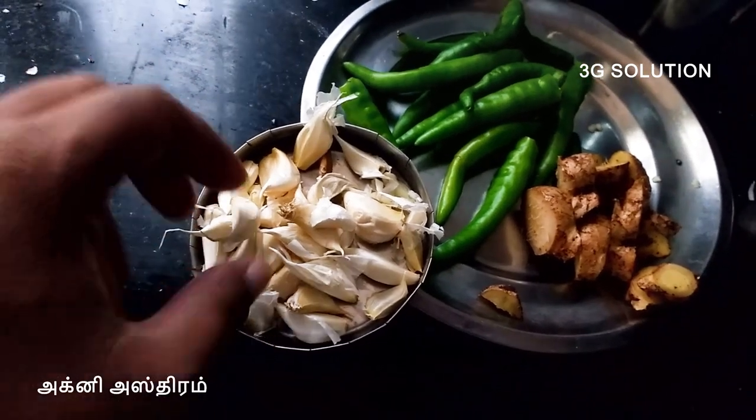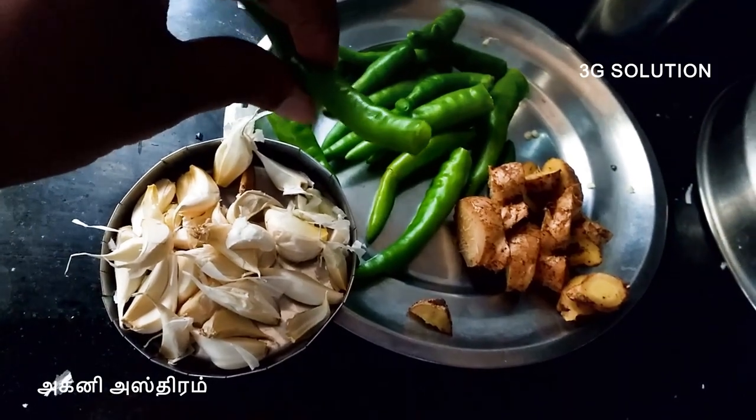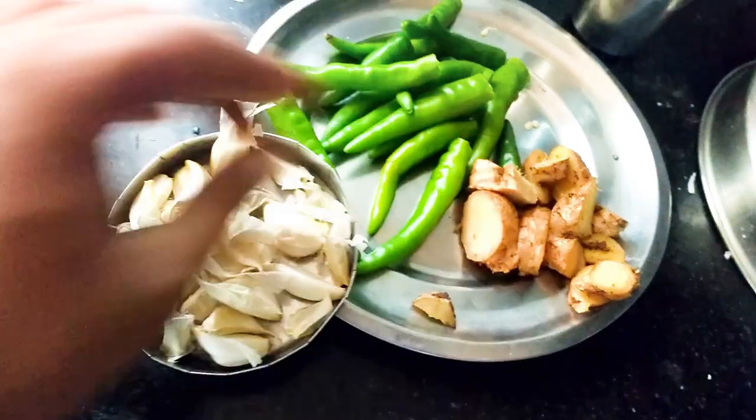Hi, hello YouTube viewers! How do you make a 3G solution? Chili, ginger, then garlic. We can make a pest controlling solution. How do you make a pest controlling solution?